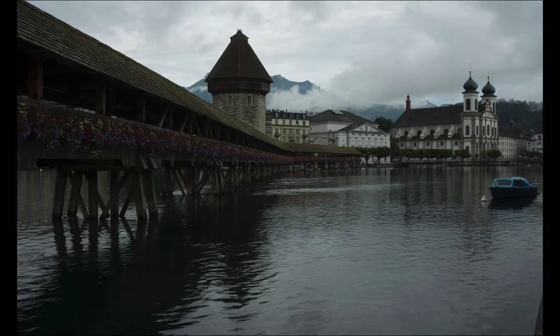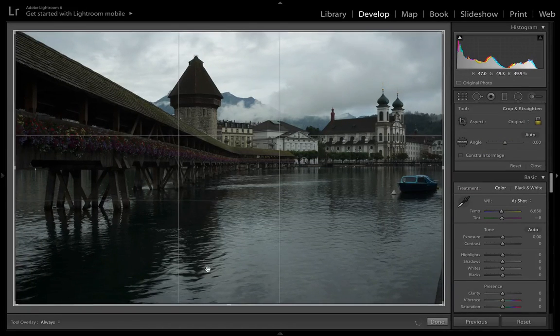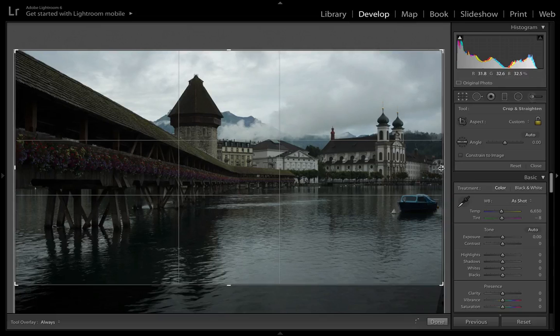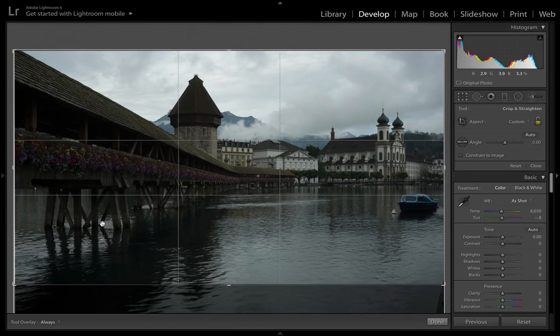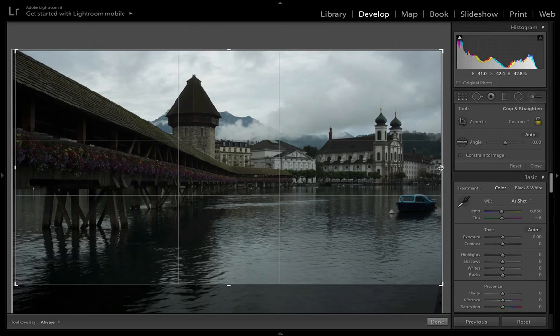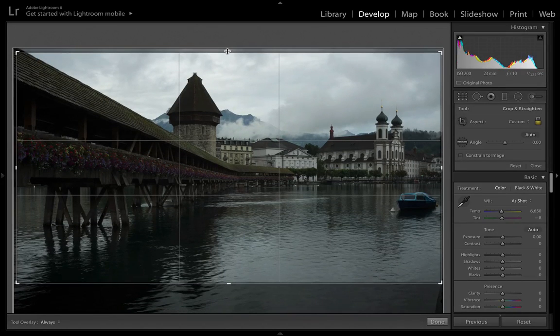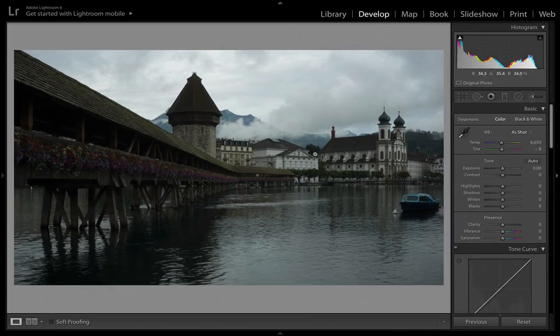I hit D on the keyboard to go to the develop module — that's where we'll do all the work. First thing I usually do is crop it. I'm going to crop up from the bottom to get that rail out of there, while still keeping the boat in the side of the frame. I'll also bring the crop in just a little bit on the edges in case those edges from the three merged photos didn't line up perfectly. Everything looks pretty flat across the back, so that looks good.